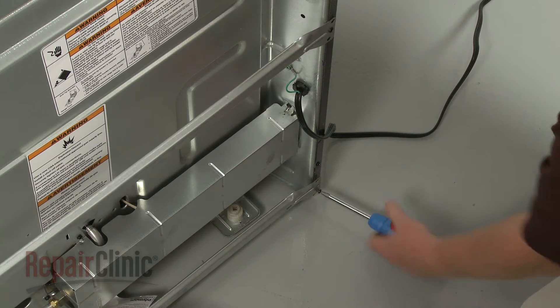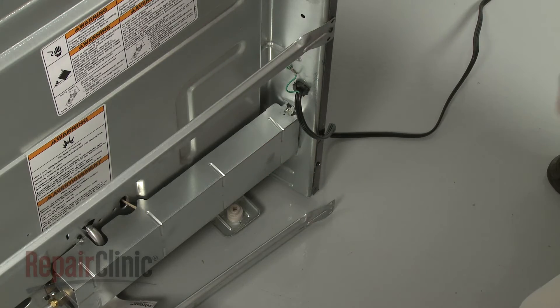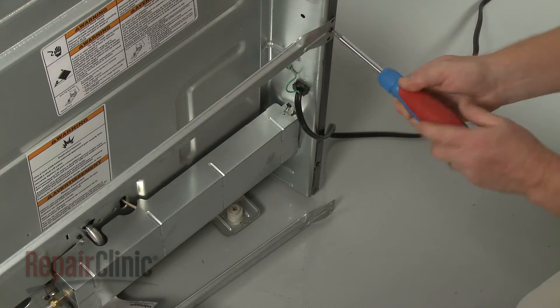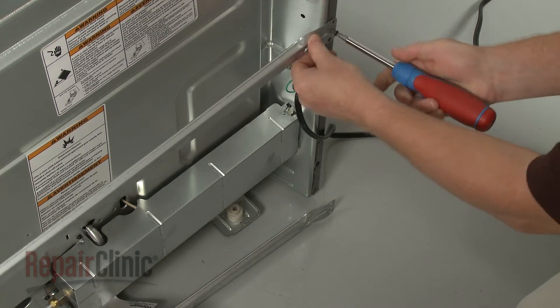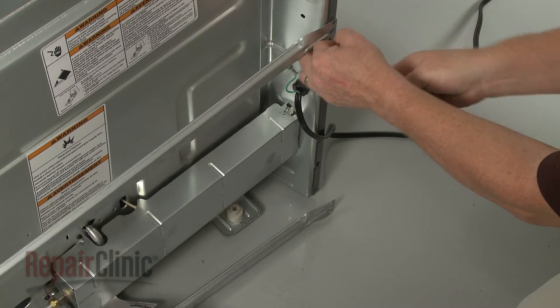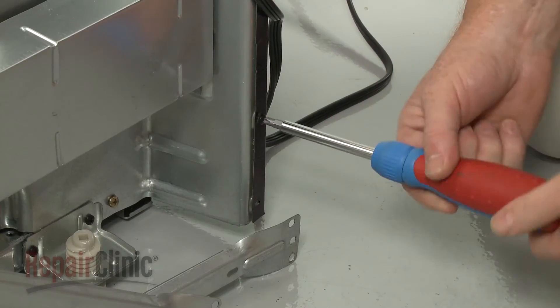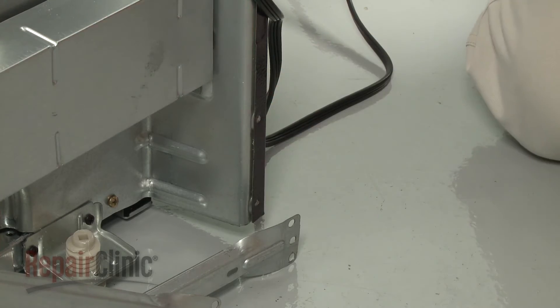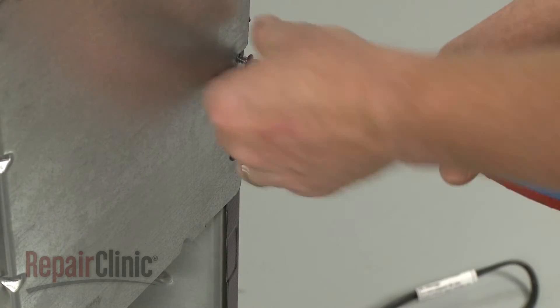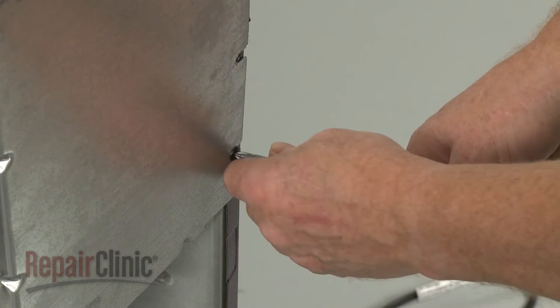Now remove the screws securing the support braces to the side panel. Unthread the lower mounting screw. Unthread the screws securing the spark module cover to the side panel.